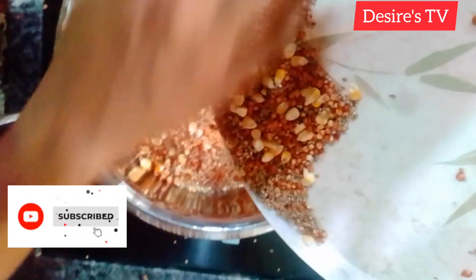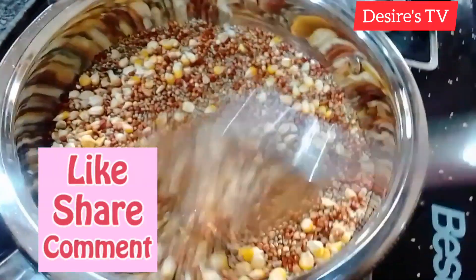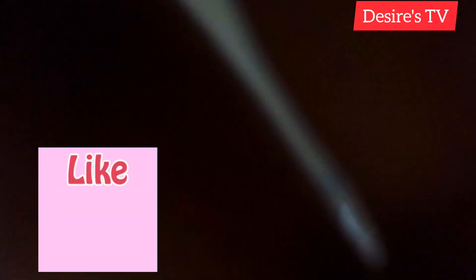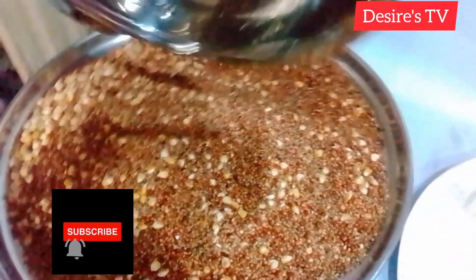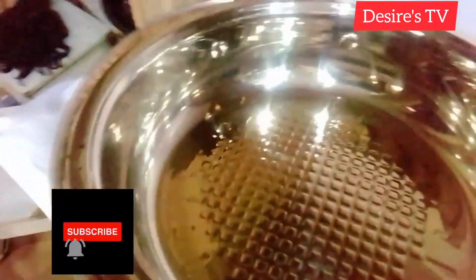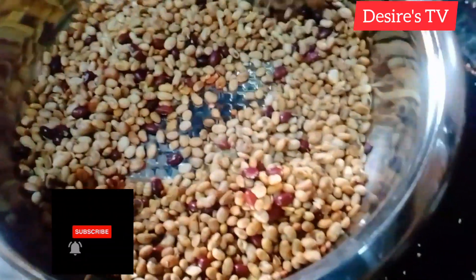If you have watched to this point, thank you! Why not subscribe to my channel, share, comment, and turn on the notification bell so that you'll be notified whenever I post a new video. Next, I'll be frying my soya beans.